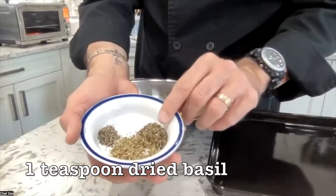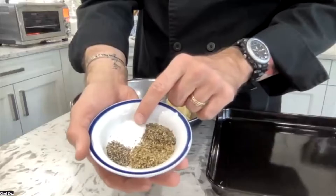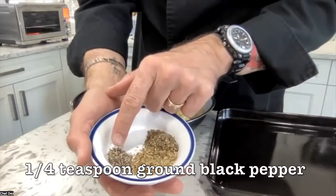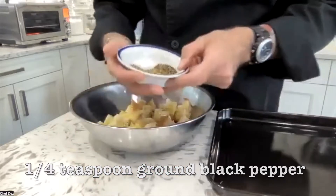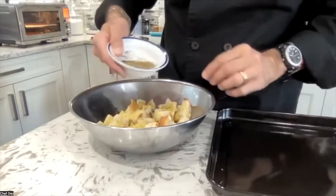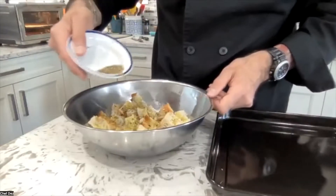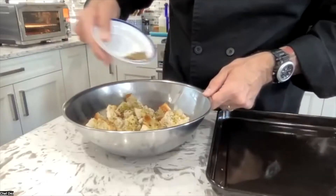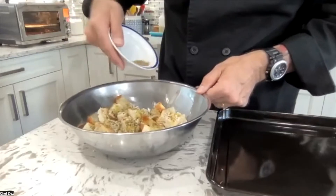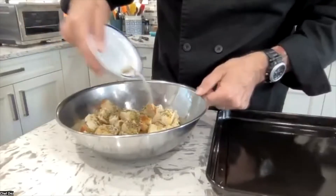Add one teaspoon of dry basil, one teaspoon of dry oregano, half a teaspoon of salt, and one quarter teaspoon of black pepper. The oven is preheated. Just shake the seasonings all over the cubes — we're going to toss them, but this gives a head start so they all get some seasoning, spices, and herbs on there.